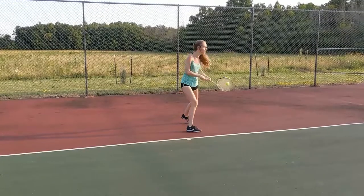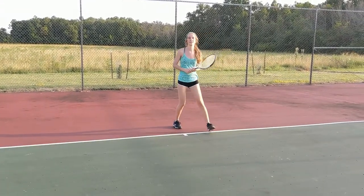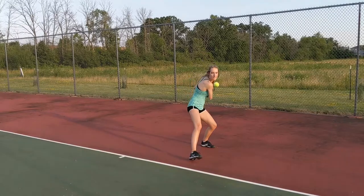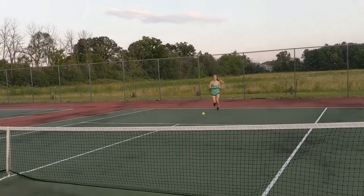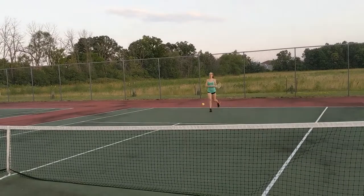A backhand is similar to a forehand, but instead you face your body and feet completely to the left and have your right foot out in front. You would still wind up your shot and follow through, but the difference is that you do it with both hands on the grip. After you take your shot, you should have your left foot forward and be facing northeast. The point of contact for both a forehand and a backhand should be somewhere between your knees and hips.